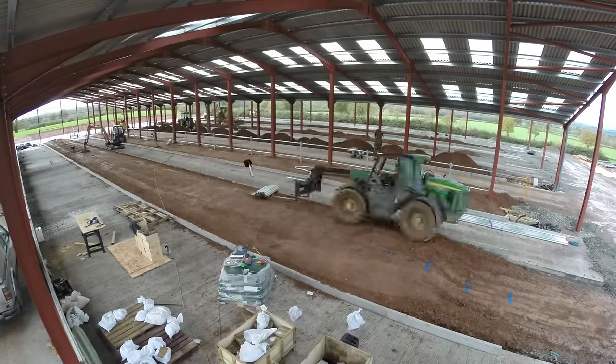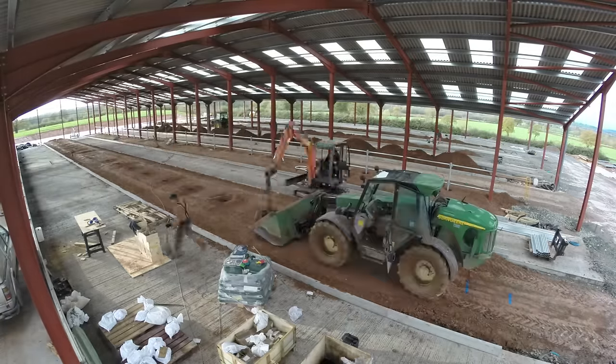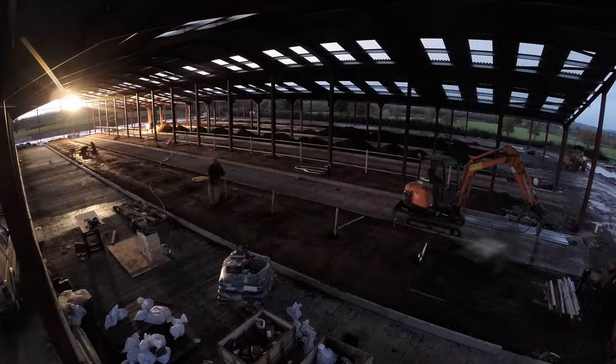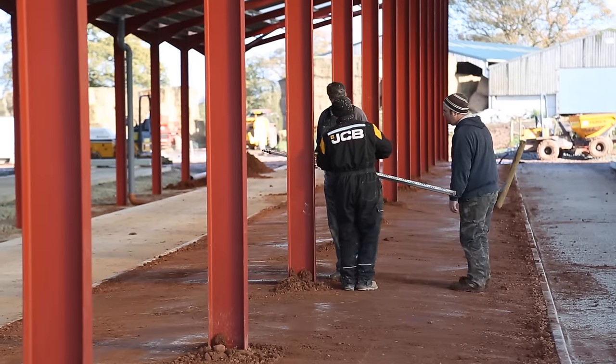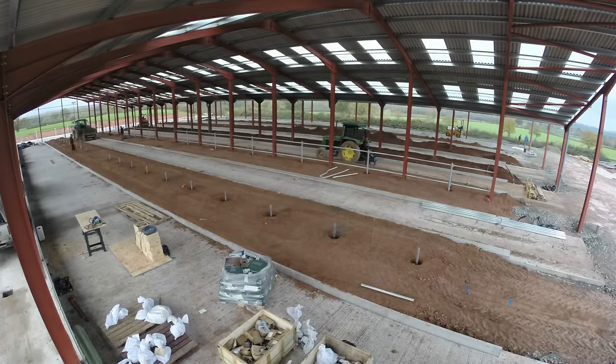Holes were augured out in preparation for the cubicle posts. Initially, we put a base tube in at exactly the right height for the post to sit on. After double and triple checking all the measurements, holes were drilled and concrete was placed around the posts.